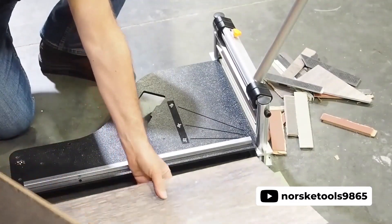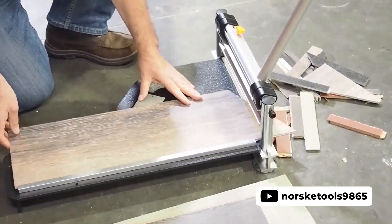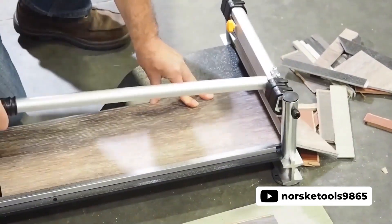If you prefer a battery-powered saw, then check out the Norsk Tool's newly improved NMA P001 13-inch saw. If you are looking for an affordable yet powerful saw to cut through flooring and siding, the Norsk NMA P001 is one of your best bets.